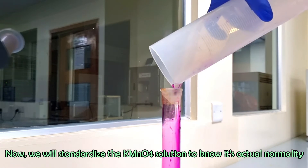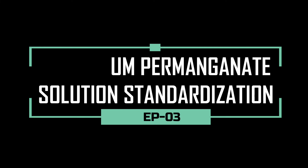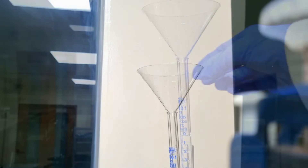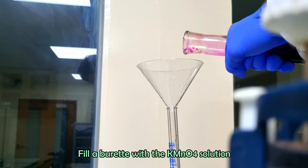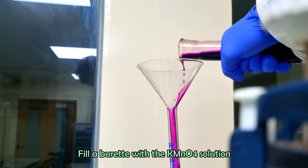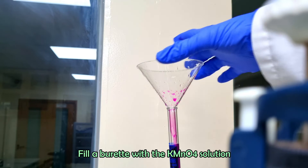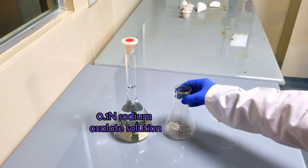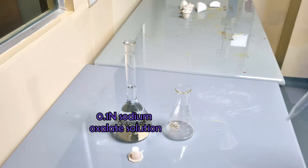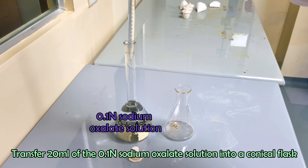We will standardize the potassium permanganate solution to know its actual normality. Fill a burette with potassium permanganate solution. Transfer 20 ml of the 0.1 normal sodium oxalate solution into a conical flask.